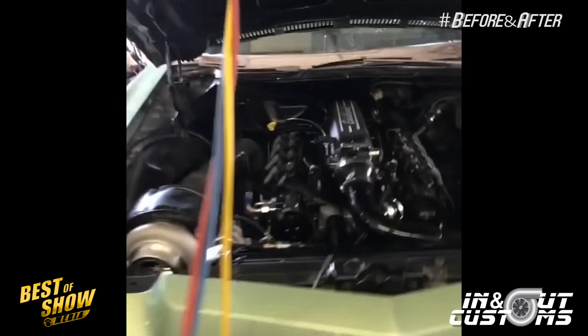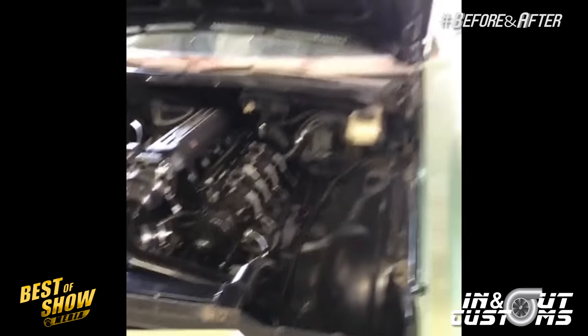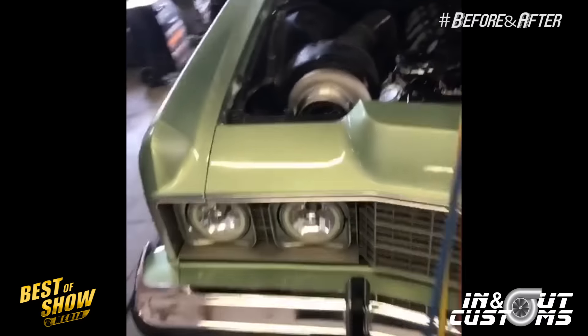We got the AC — just finished on the AC on this one. Got a little bit more things to do to it.